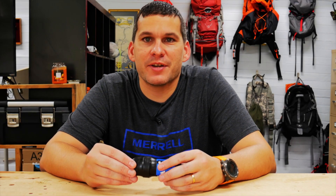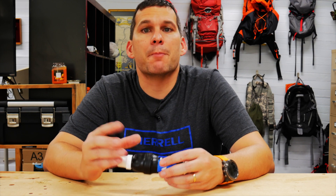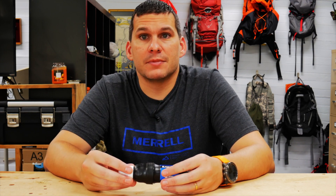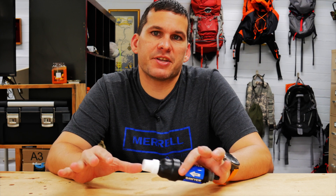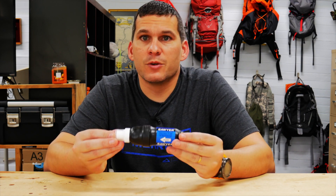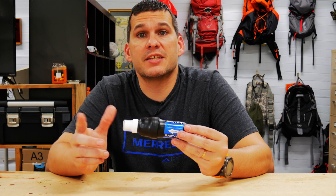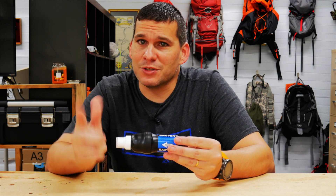Hey guys, Ernie here and welcome to the Paleo Hiker MD channel. Today we're going to start a new series on basic preparedness. Few things in life are as important as water, and in an emergency you have to have good clean water to make sure your family is safe and hydrated. There are a lot of different options out there for water filters, and today we're going to take a good look at the Sawyer all-in-one filter, check all the accessories it comes with, and make a gravity filter out of a five-gallon bucket.